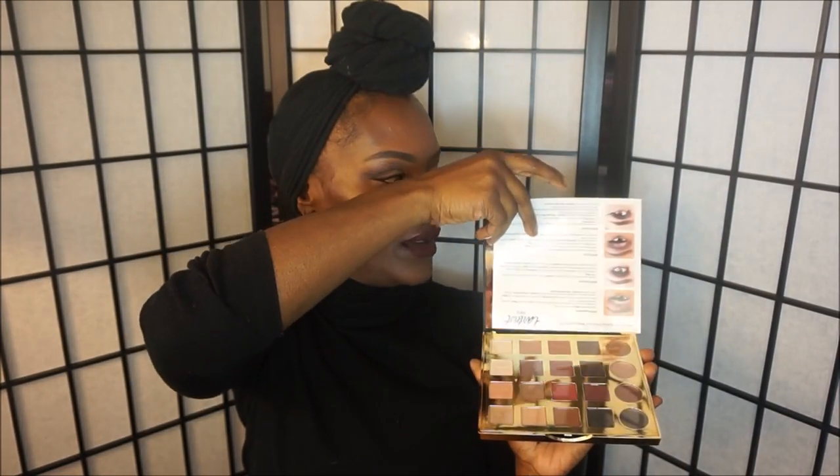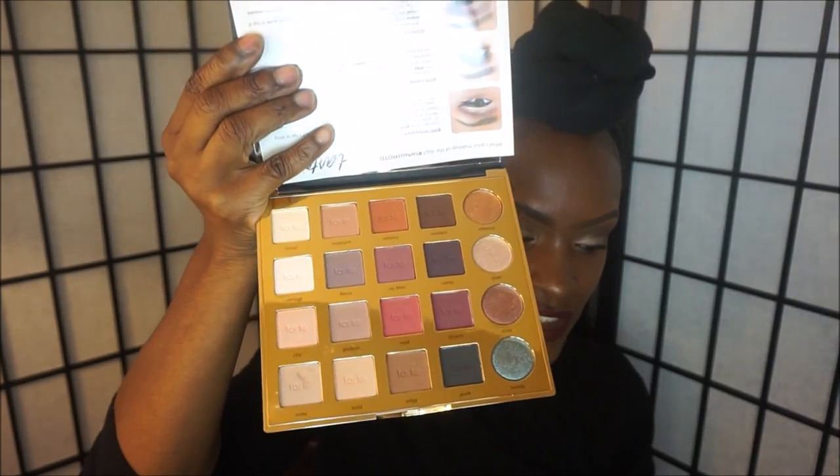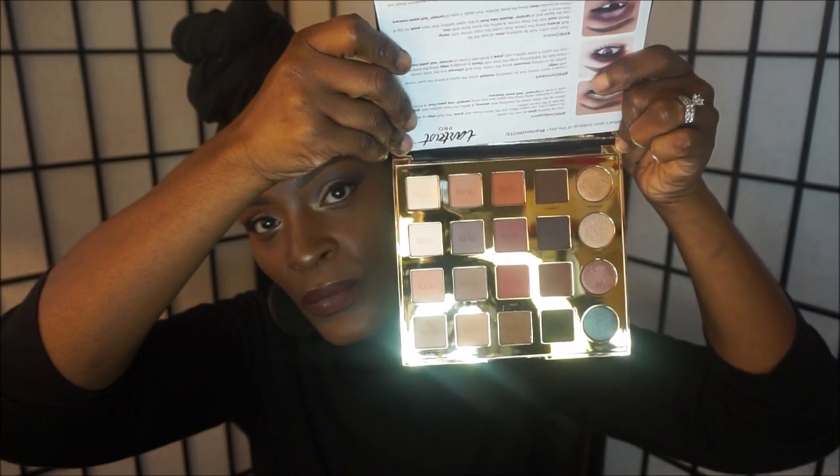This is what the back looks like. This palette is called the Tartist Pro Palette and it comes with 20 eyeshadows. The mirror is so big — look how big the mirror is. I love to use the mirrors in my palettes. It comes with 20 eyeshadows and a little plastic on it. I used it today to create a really simple, quick look.